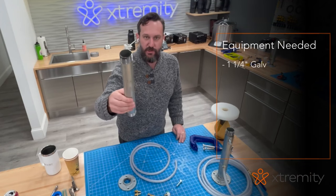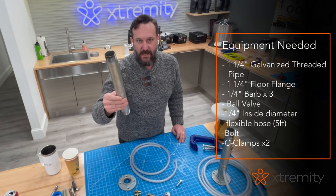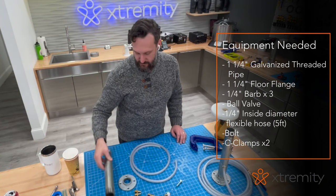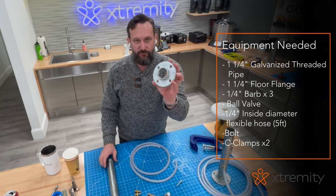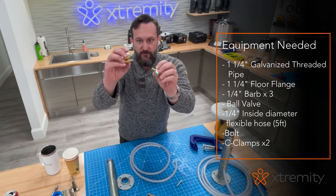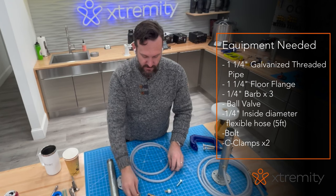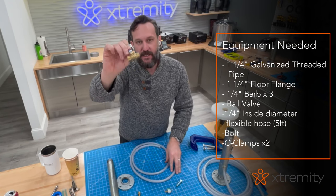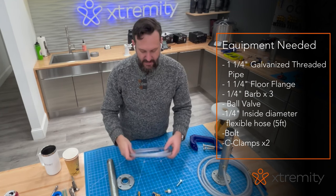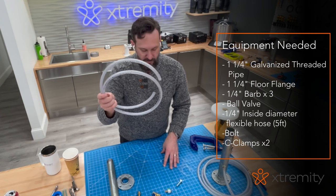You're going to need to buy inch-and-a-quarter galvanized threaded pipe — this can be cut to size at any Ace Hardware. This one is 13 inches long for reference. You'll need an inch-and-a-quarter floor flange, three quarter-inch barbs for connecting to the vacuum hose, and a ball valve to turn the vacuum on and off.